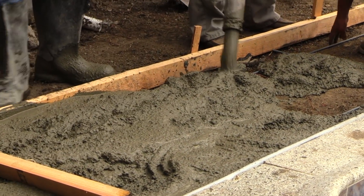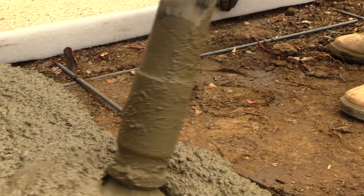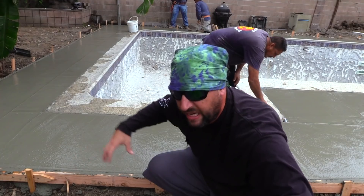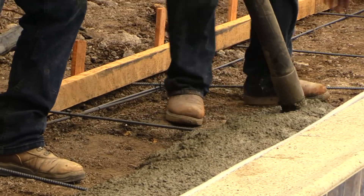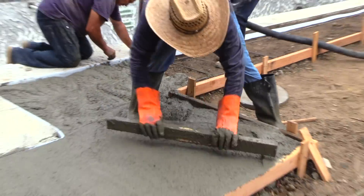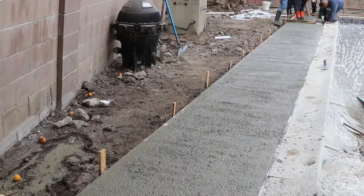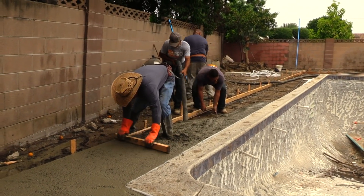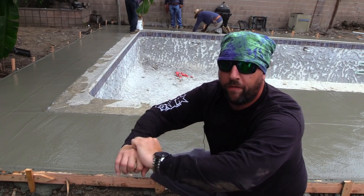Essentially, concrete gets pumped in and rebar is getting pulled up into the middle of the concrete right where we want it — right where it's going to be strongest. As the mud is getting pumped in, we saw a guy following with a two-by-four. That's called screeding the concrete. That's our first attempt at getting this to be a level surface. Next, we pass a wood float on a pole.